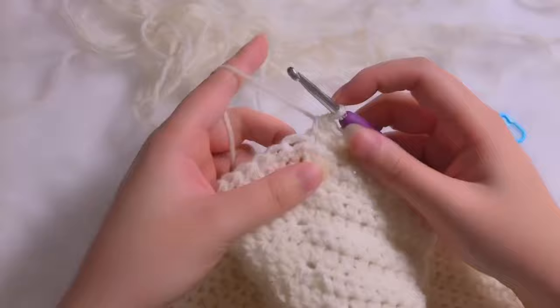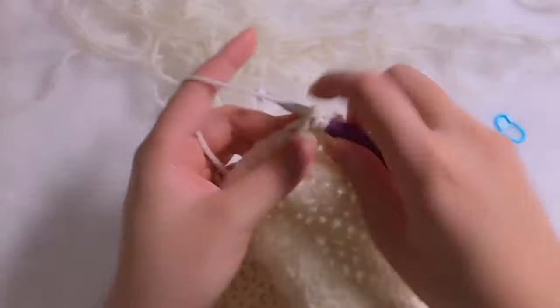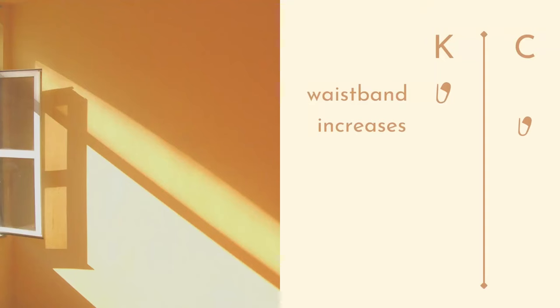For the crochet, however, I just had to insert the hook into the same hole again and again. So the increases go to the crochet side.